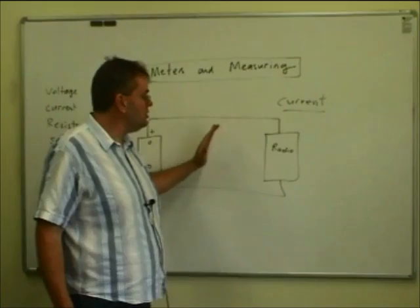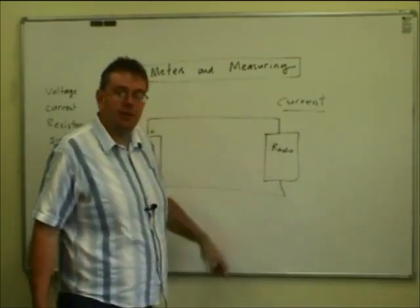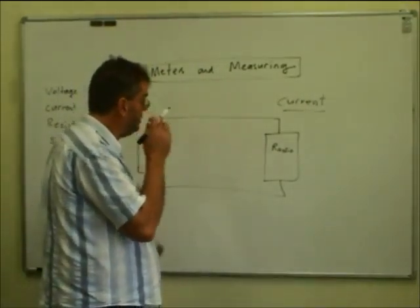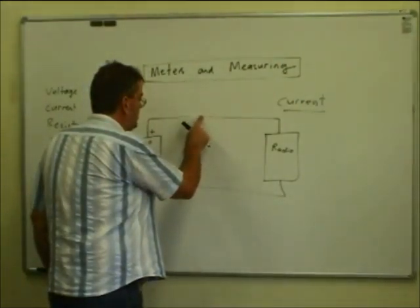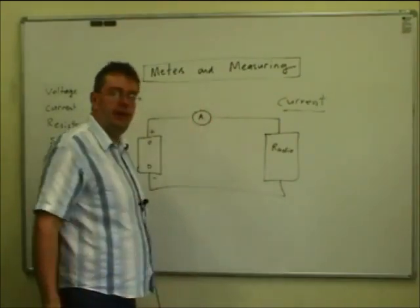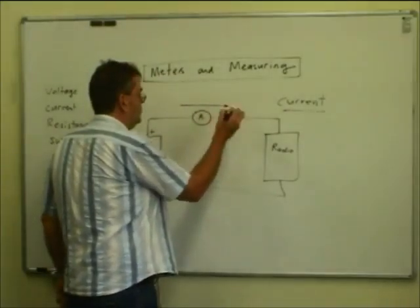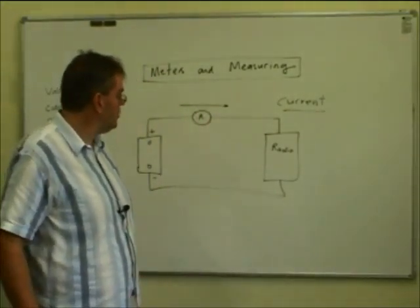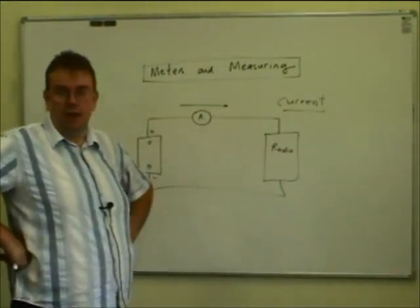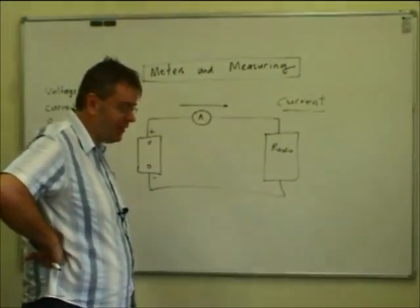In order to be able to measure current, we actually have to break the circuit, because we have to know how much is flowing through the system. The main way is to interrupt the circuit and put an ammeter in the middle, so it measures the current flowing through the circuit. All the electrons flowing through the radio have to go through the meter as well — it doesn't count them physically, but it effectively displays them in amps.